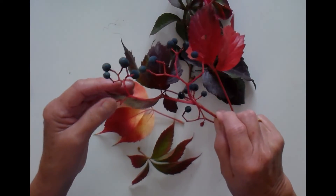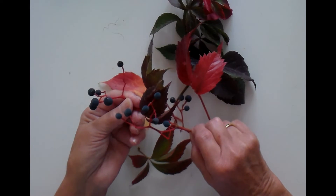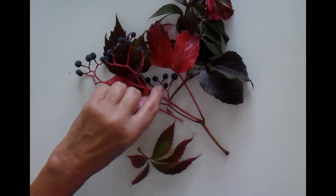We also have these amazing berries which are blue-black — fabulous. But look at the stems. They're orange-red colours.